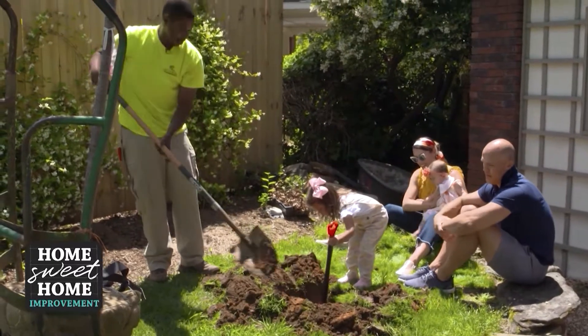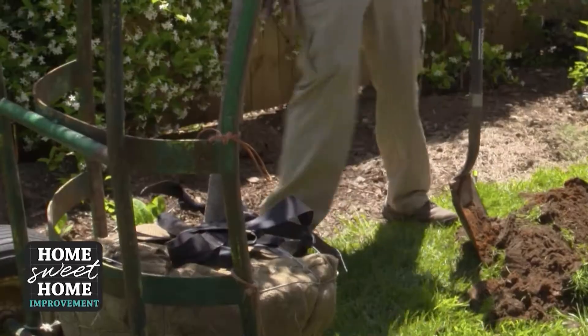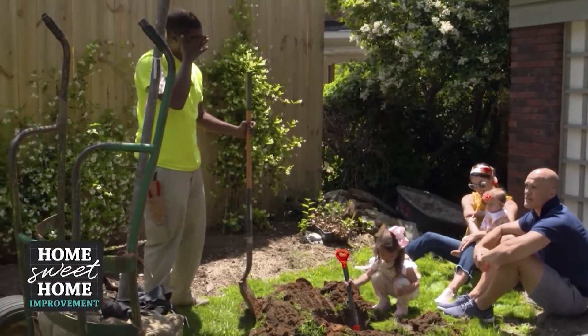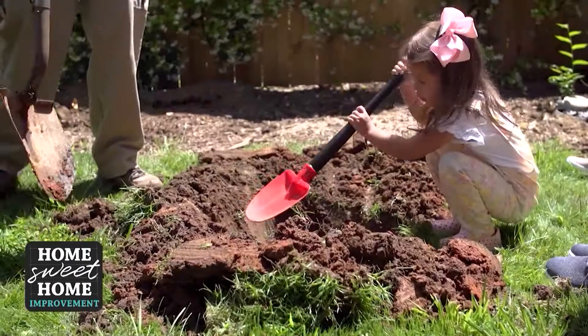The tree that you're going to plant in your home has to have significance to you — finding out if there's something special in your family, or just going to the nursery and walking around and seeing what screams to you. How deep and how wide do we make this hole? You typically want to go to the crown of the tree, right around here. You don't want to put any fresh dirt on top of that because then you affect the tree being able to take in oxygen.